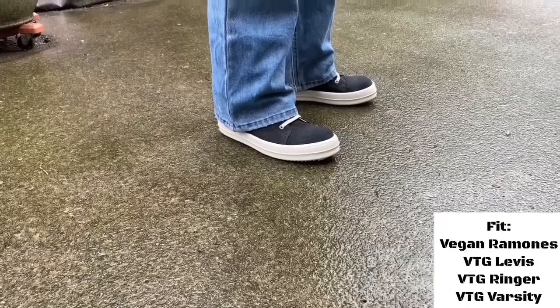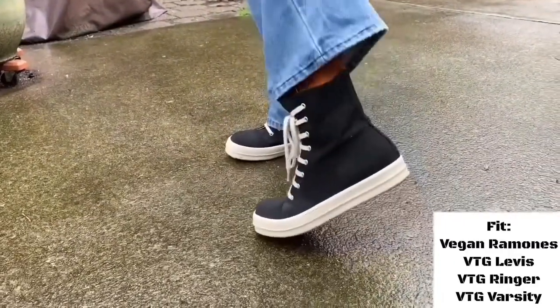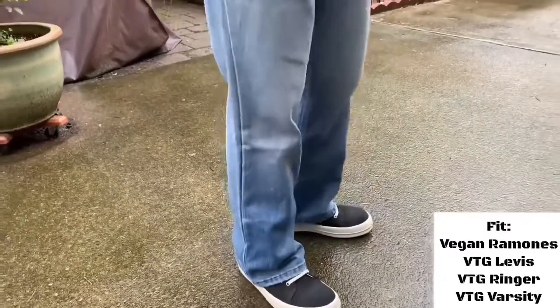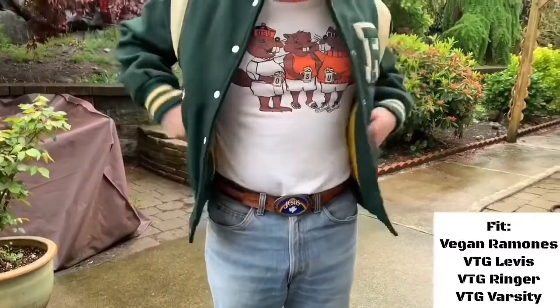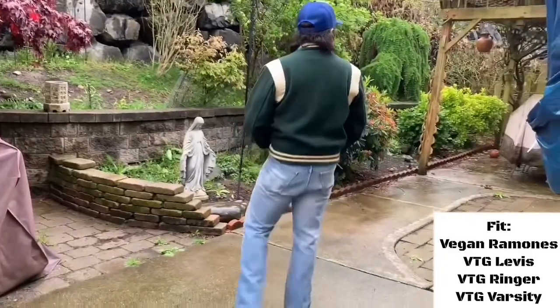For my second fit I've got the vegan Ramones on foot. For the bottoms I've got a pair of vintage orange tab Levi's, my tee is another vintage ringer tee, and my outer layer is a vintage varsity jacket. Again, super casual — something I'd be wearing these shoes with every day pretty much.